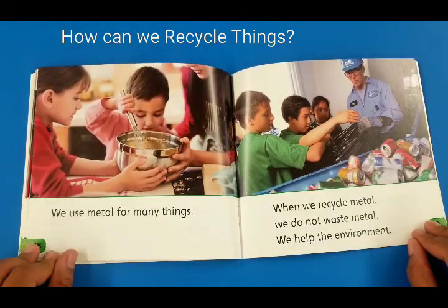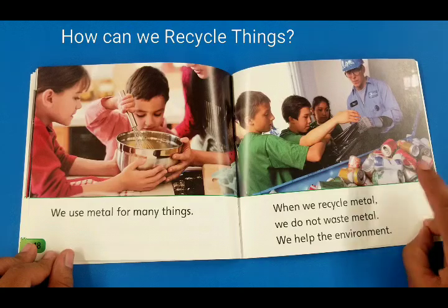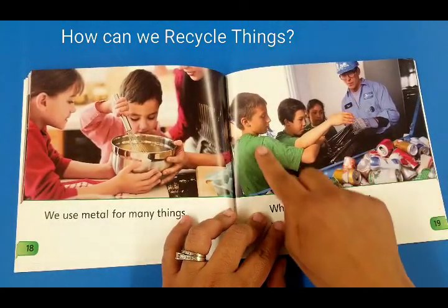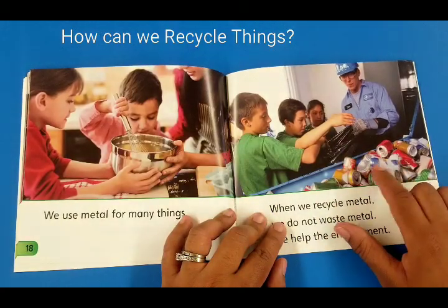We use metal for many things. When we recycle metal we do not waste metal, we help the environment. Look at all those cans — there are so many! Look at all the children working very hard to collect cans.